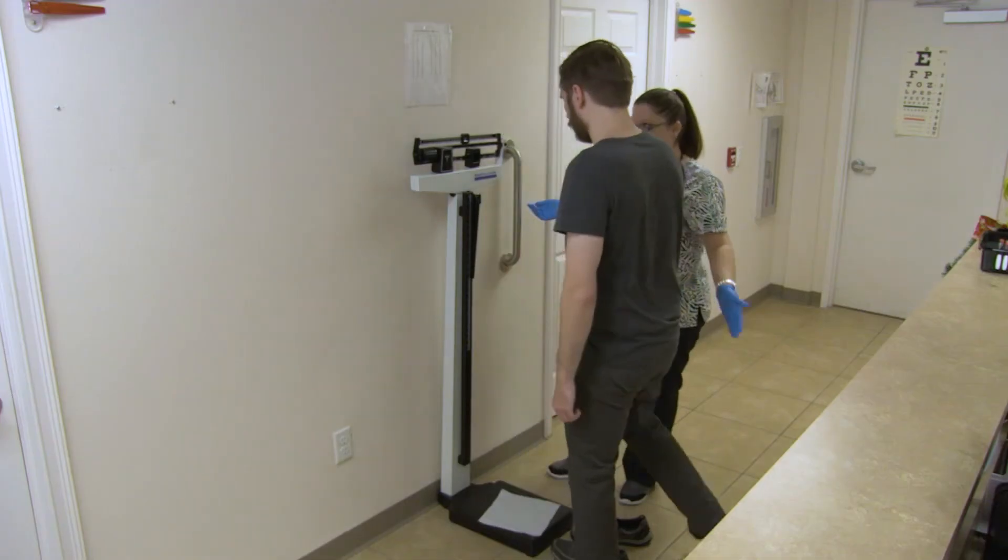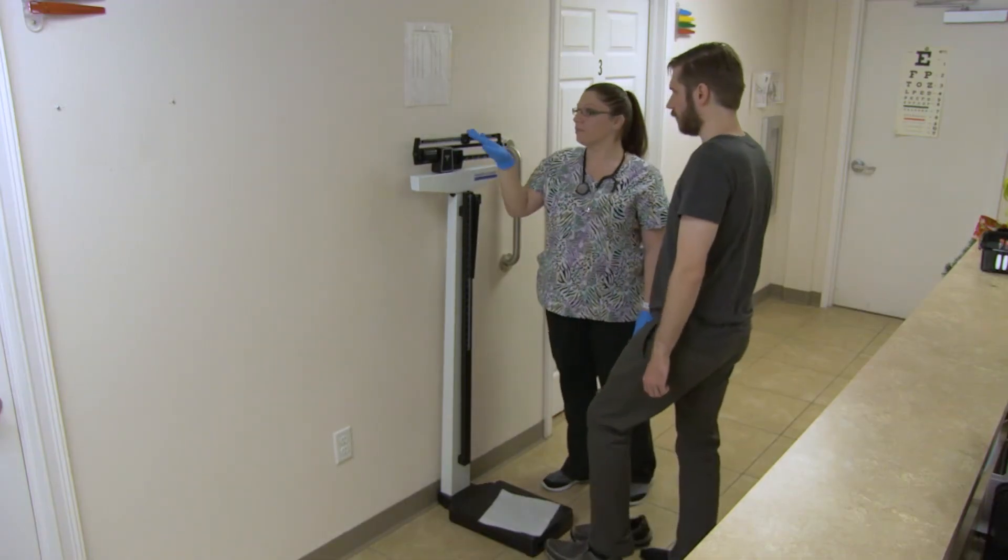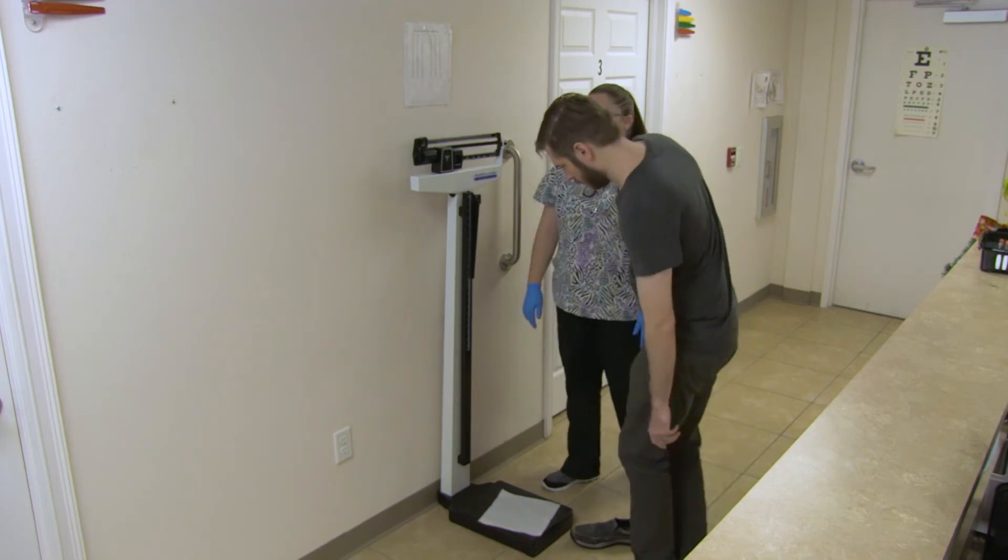Assist the patient to step off the scale, allow them to sit down, and put their shoes back on. Accurately document the procedure in the patient's medical record.